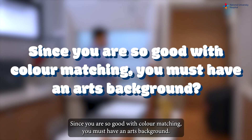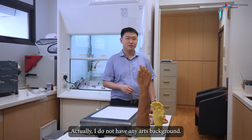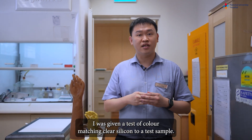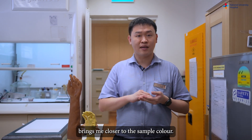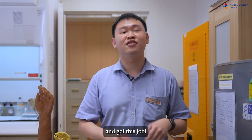Since you are so good with colour matching, you must have an arts background. Actually, I do not have any arts background. But during my job interview, I was given a test of colour matching clear silicone to a test sample. I found it very fun when each colour addition brought me closer to the sample colour. I guess I have a bit of flair in colour matching since I managed to pass the test and got this job.